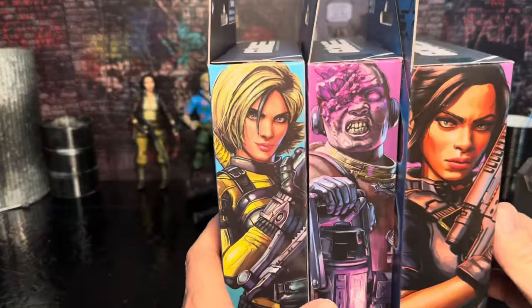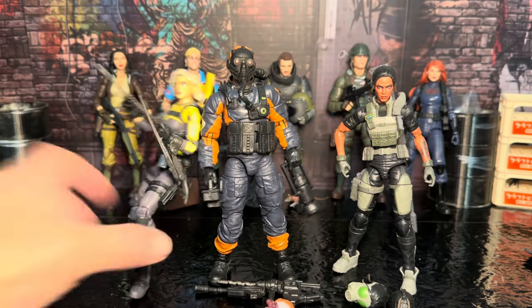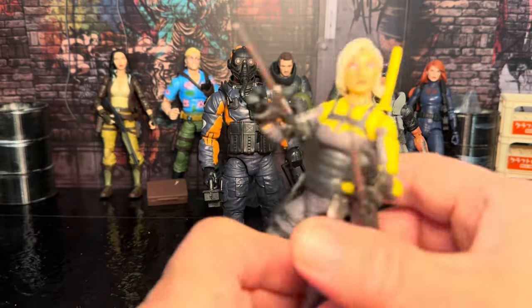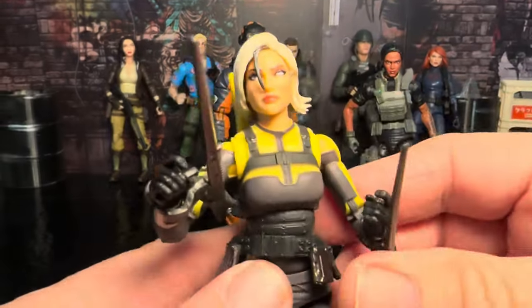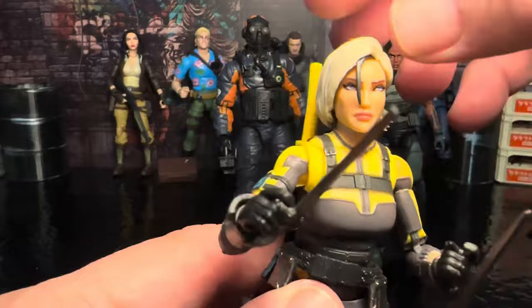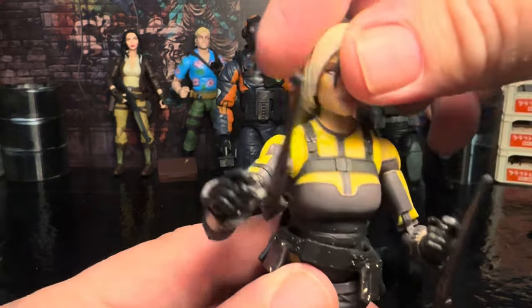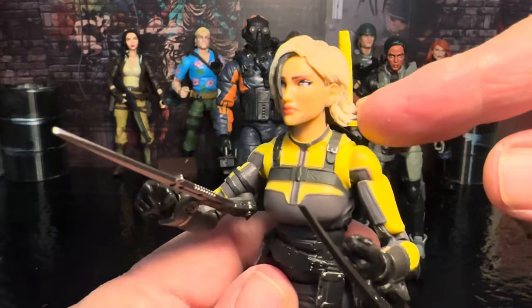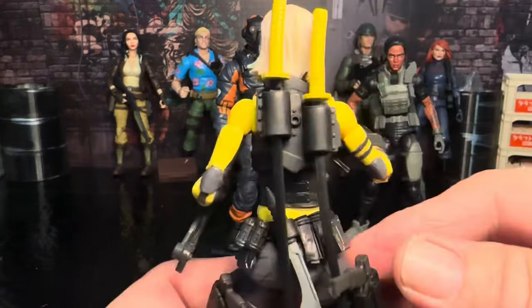We got the three figures out of the package with the accessories. Since Agent Helix was falling over, let's take a look at this figure first. You get a close-up on the face — it's got some hair hanging down in front of the face, which is kind of cool. Kind of reminds me of that new Target-exclusive Black Widow, how they had the one hairdo. The face sculpt looks good and the hair sculpt looks good.